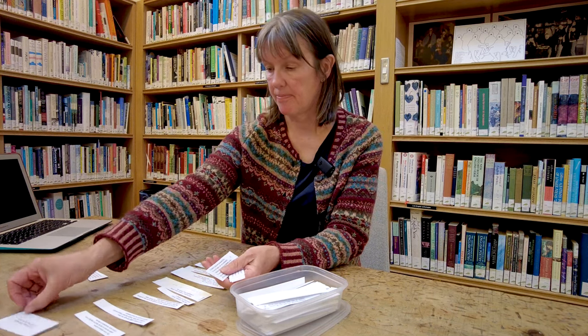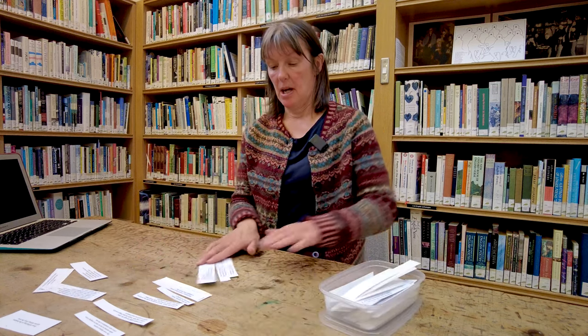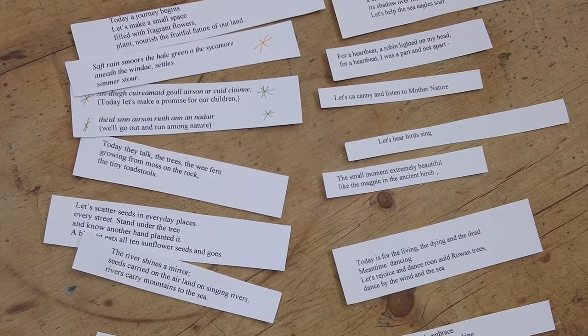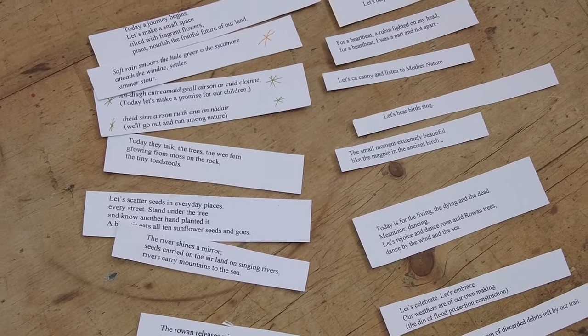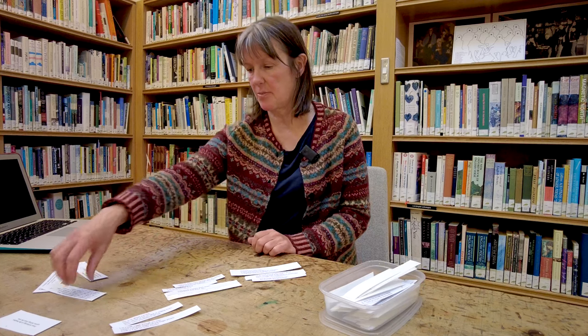So there they all were — I hope you can see them all right — and as I say, it was just a matter of shuffling around until I was satisfied with the shape and the cadence and the content of the poem.